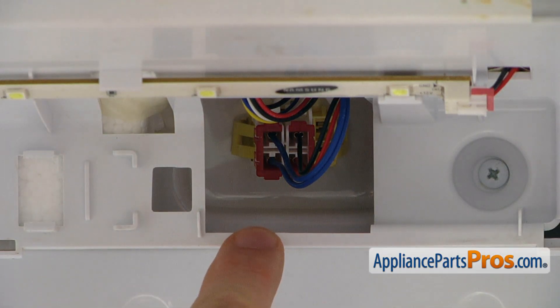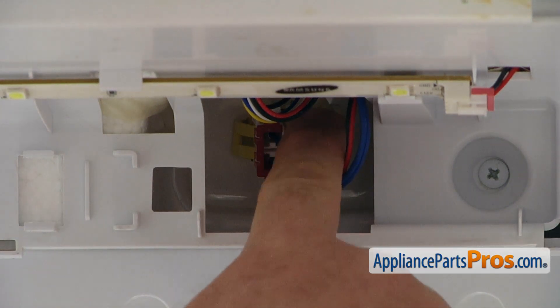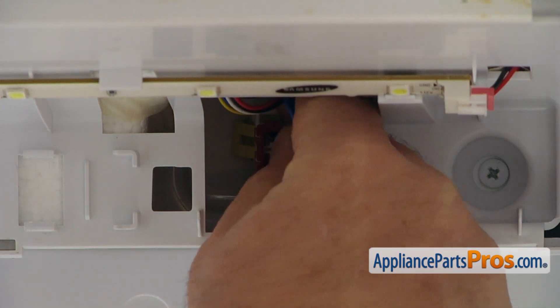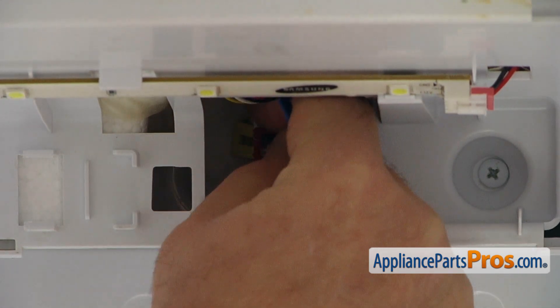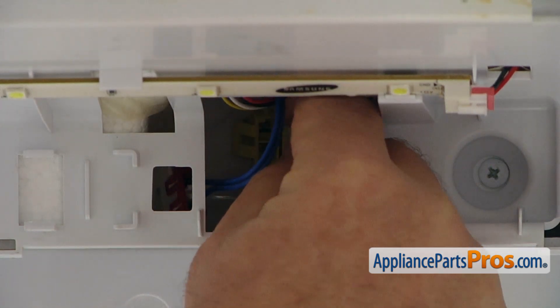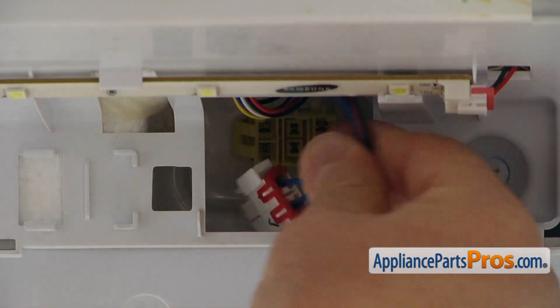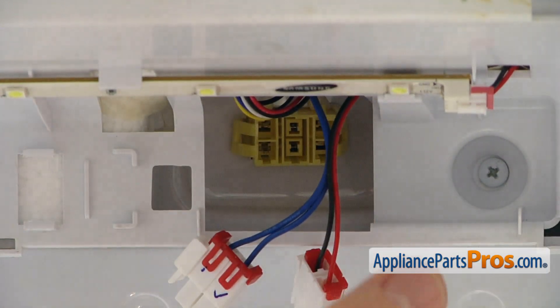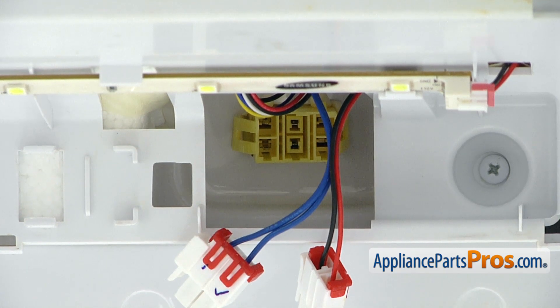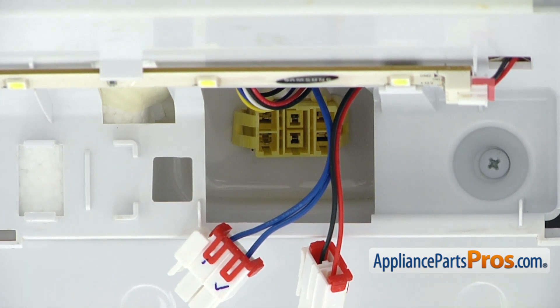Reach into the opening on the right and press the locking tabs on the top of the two plugs, then disconnect them. Remember that the blue one is on the left, but it's not that important because you cannot mix them up — they are different and will only go in one way.